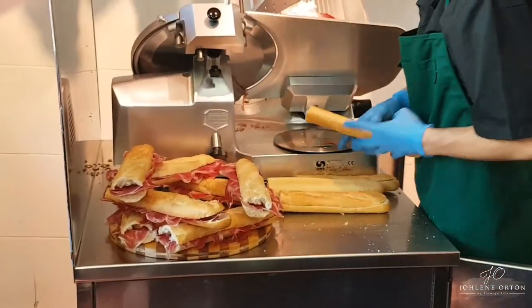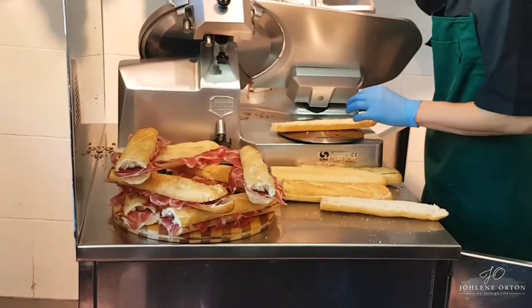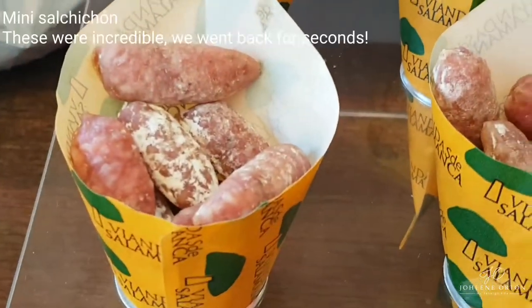He's cutting the ham and putting it on the bread, and this is how big our sandwiches are — it's going to be massive. And we just ordered one of these as well. They're delicious, so we're very excited.